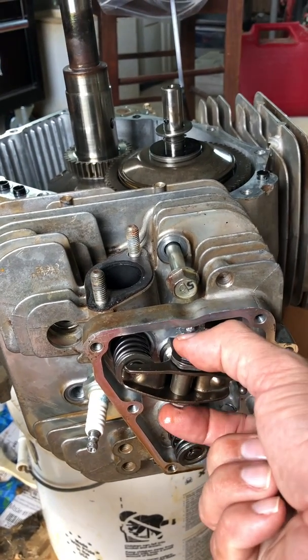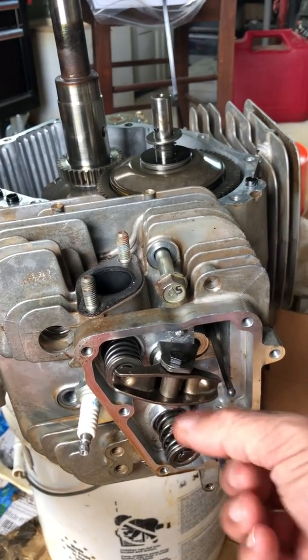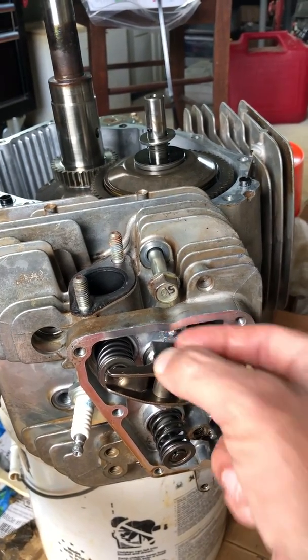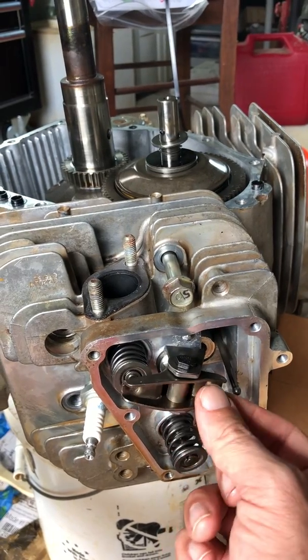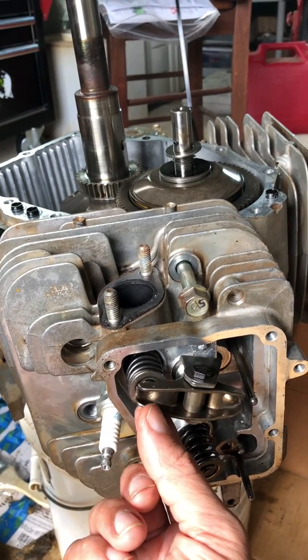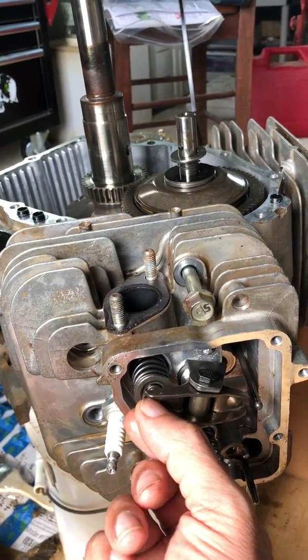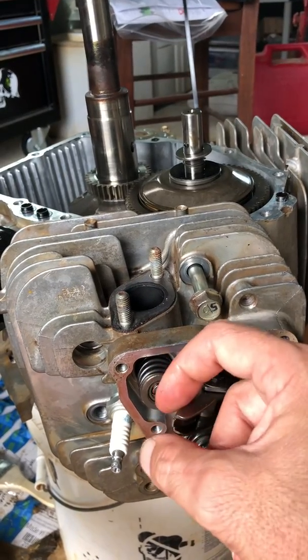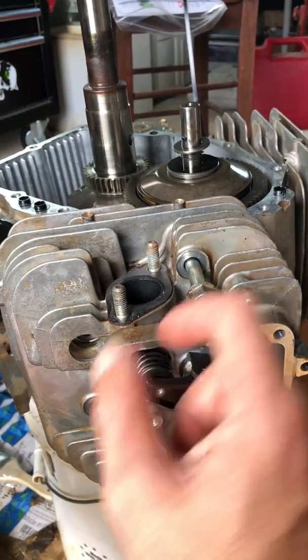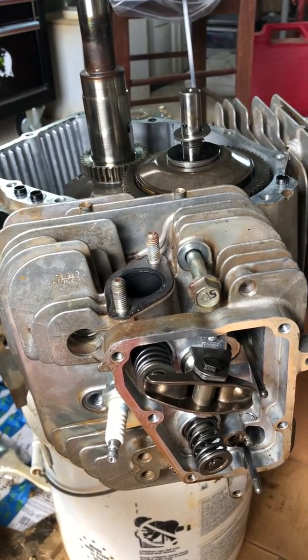There is a cam bolt right here. It's not symmetrical in diameter through here. What you do is you turn this top bolt until you can adjust this lashing here. The spec will tell you exactly what the lashing is supposed to be. The lashing is a gap between this rocker arm and this spring when the engine is at top dead center. I'll show you top dead center in a second.